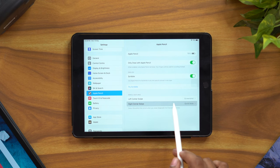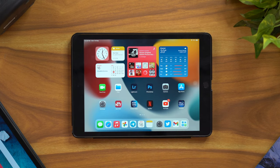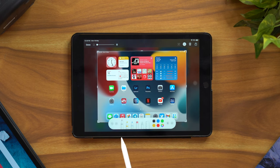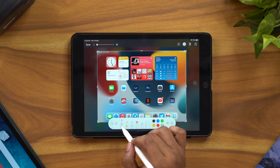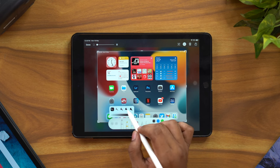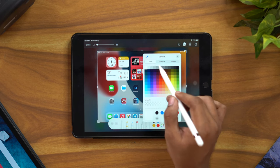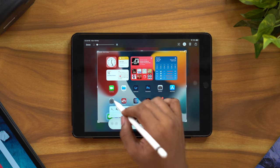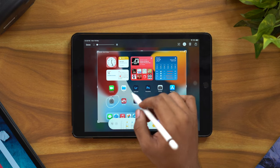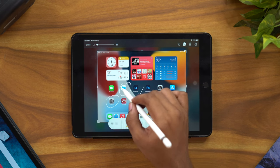You can take a screenshot by swiping from the left corner, and from the right corner you can access a quick note. This is a super nice feature. Let's swipe left — we now have a screenshot on the iPad. There are several customization options available in the screenshot editor.